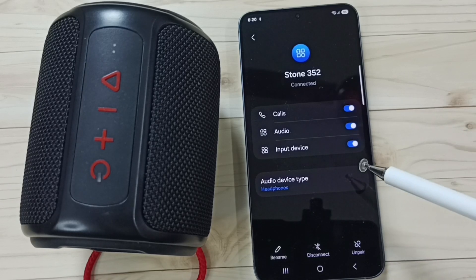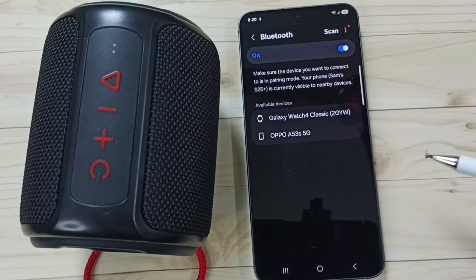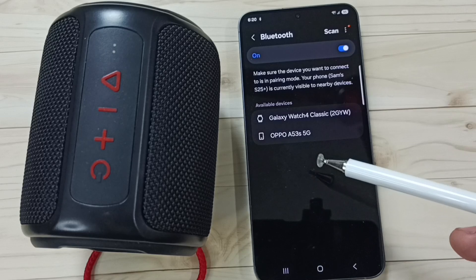Alternatively, you can unpair and then repair the device. Just tap on 'Unpair', tap on 'Unpair' again — the device is disconnected. Then you can repair it.